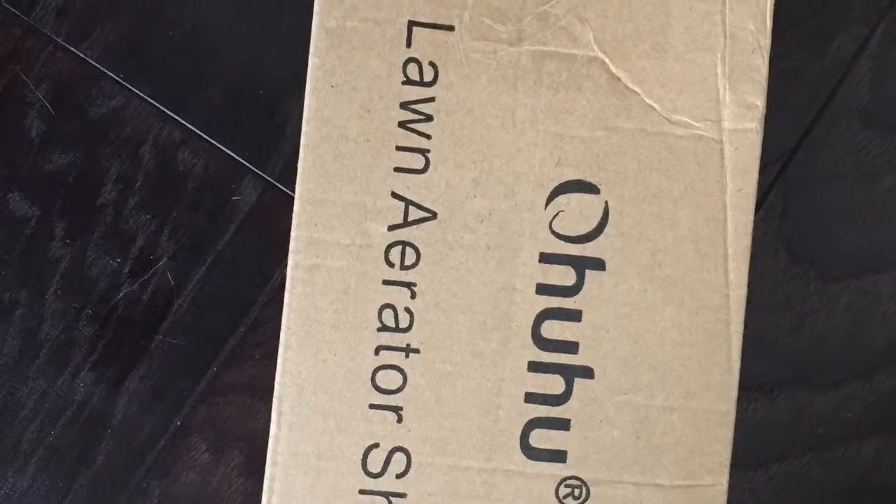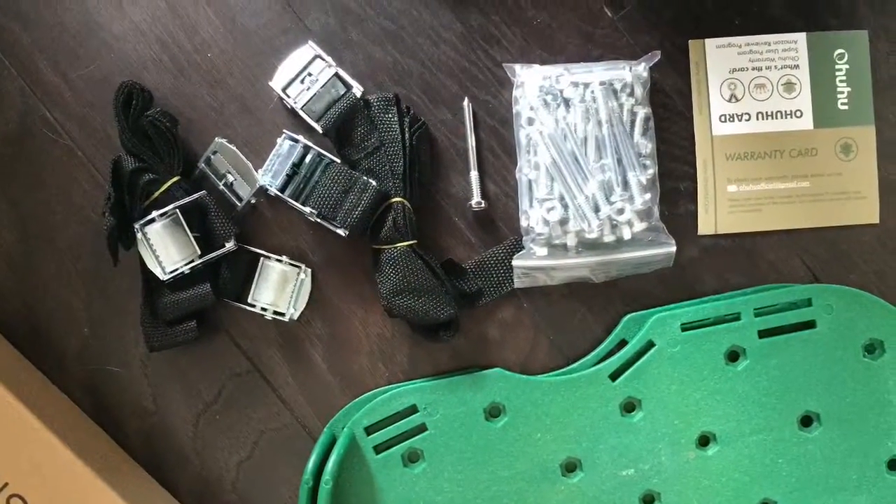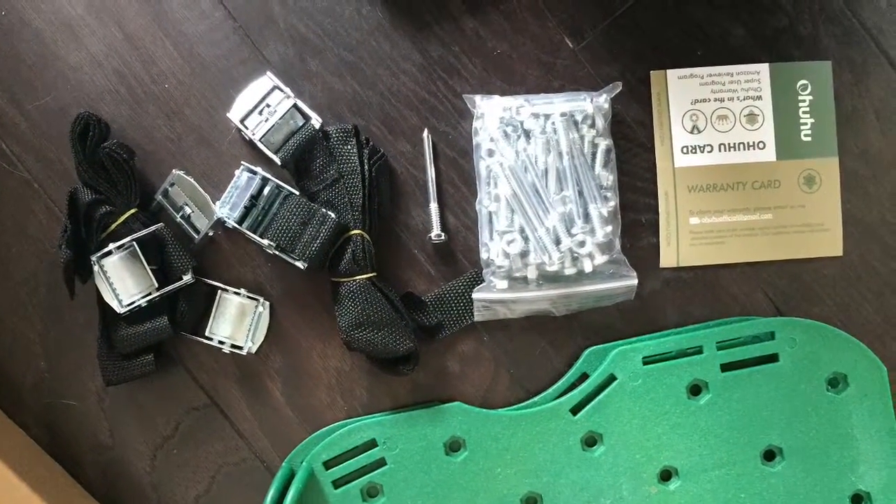I got these lawn aerator shoes in exchange for my honest opinion. It comes with a few things: buckles, spikes, as well as the actual shoes.